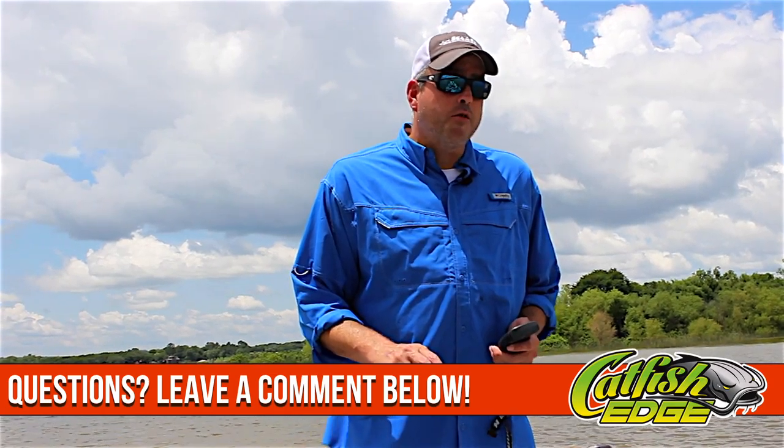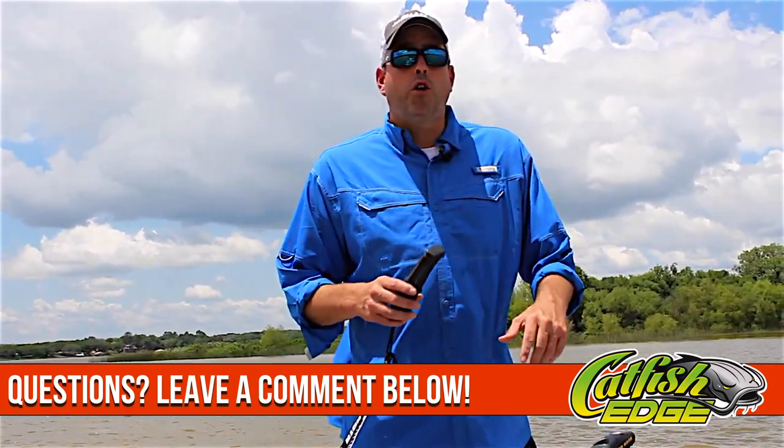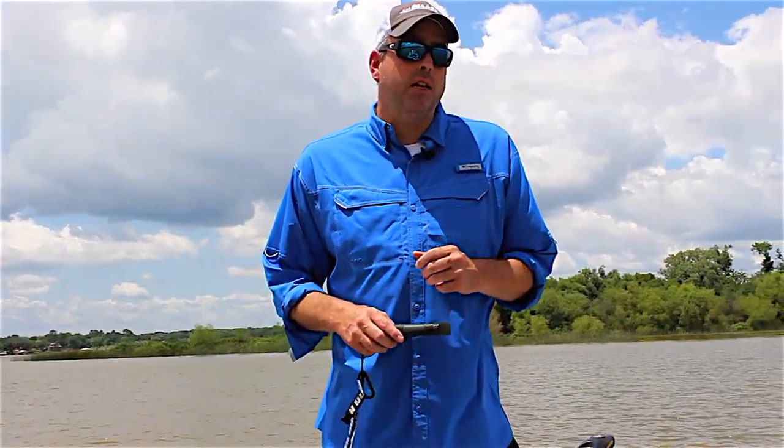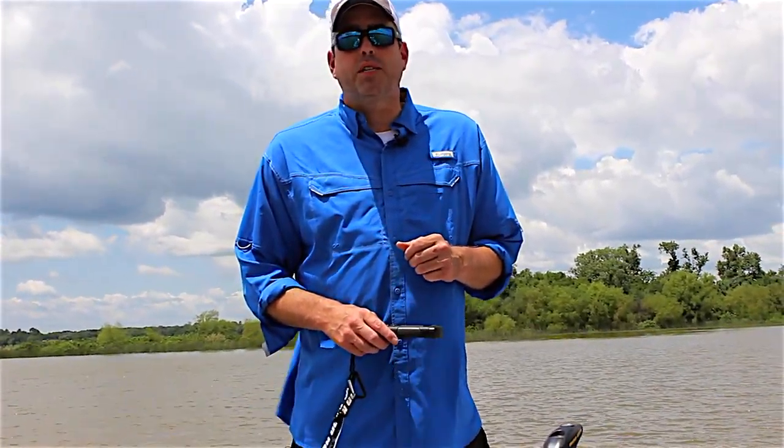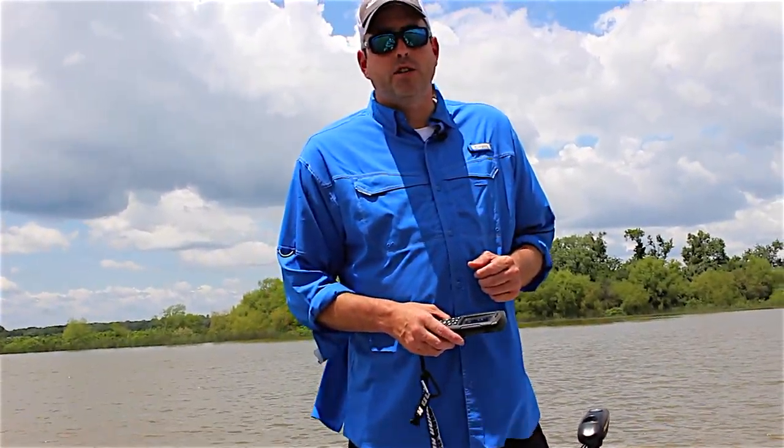If you want to get more tips, tricks, and information — including a whole lot more on sonar, trolling motors, and catfish boats like my SeaArc ProCat 240 — head over to the Catfish Edge website for more information. Until next time, I'm Chad Ferguson, catfishedge.com.